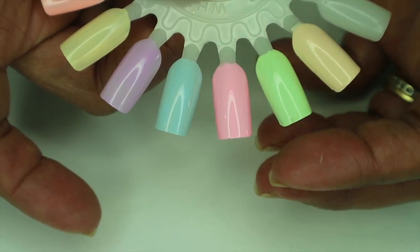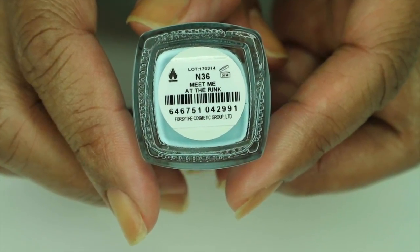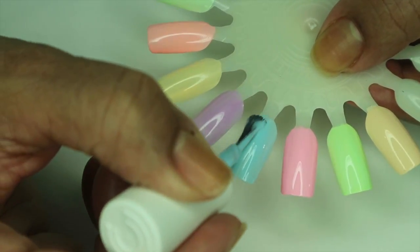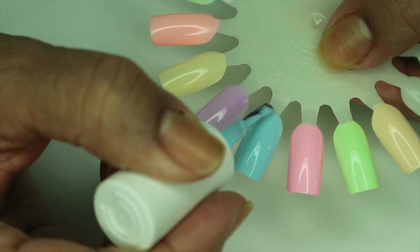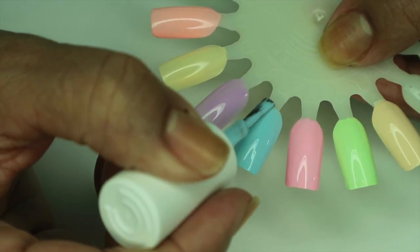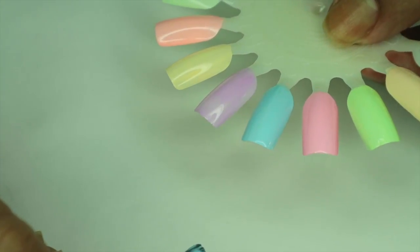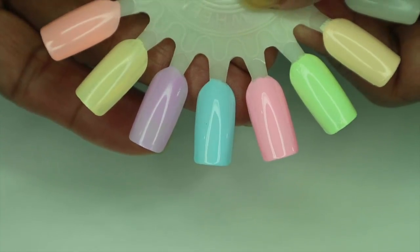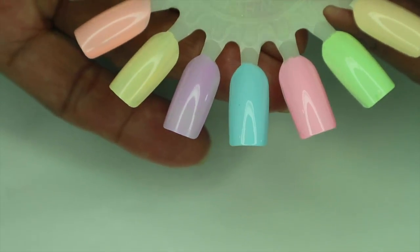The next one is 'Meet Me at the Rink.' This one was very sheer — it's still a little sheer on the second coat. I think this is going to require one more coat. I can definitely see a little streakage going on, so I'm going to do one more coat on that one.